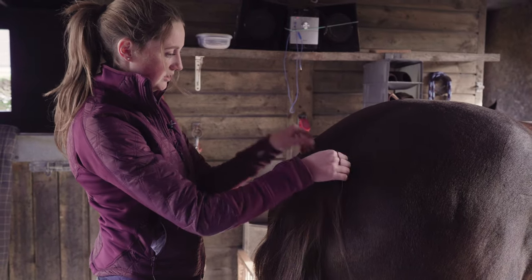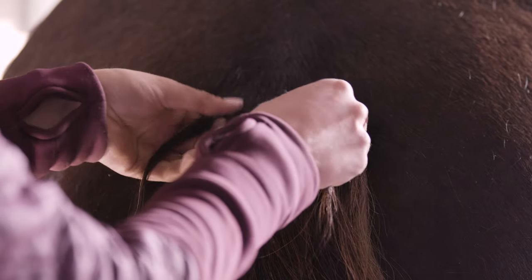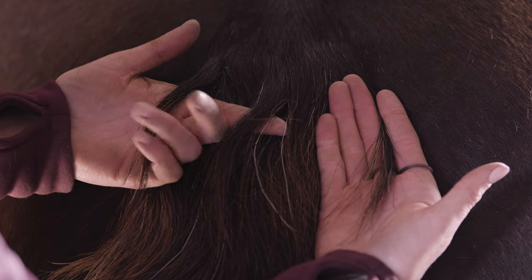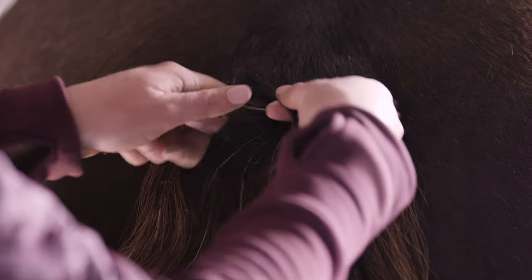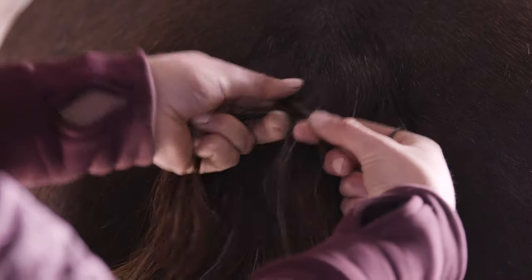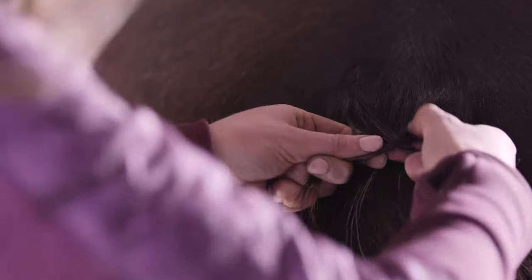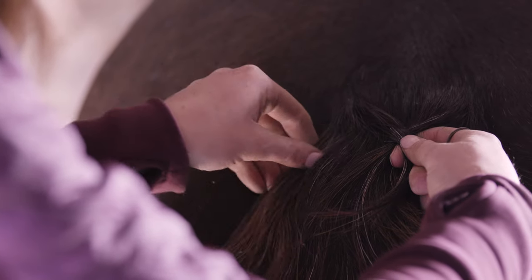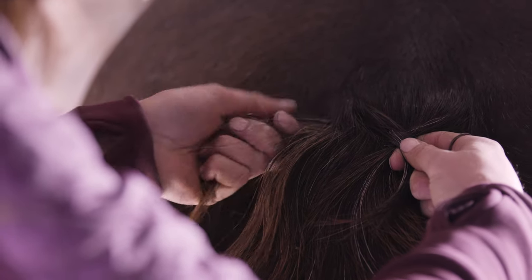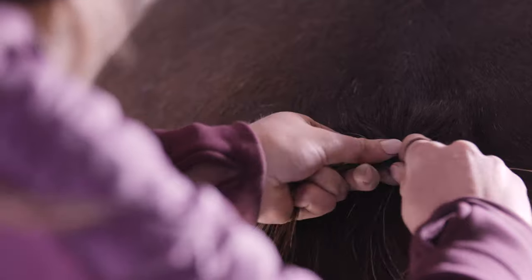You're going to start with three sections — split the top section of the tail into three. You're going to start as if it's a normal plait: bring an outside piece over the middle and the other outside piece over the new section of hair. Then you continue as if it's a normal plait but you're going to grab a piece of hair from the outside and bring it in across the middle section to join the piece of hair you just moved over.